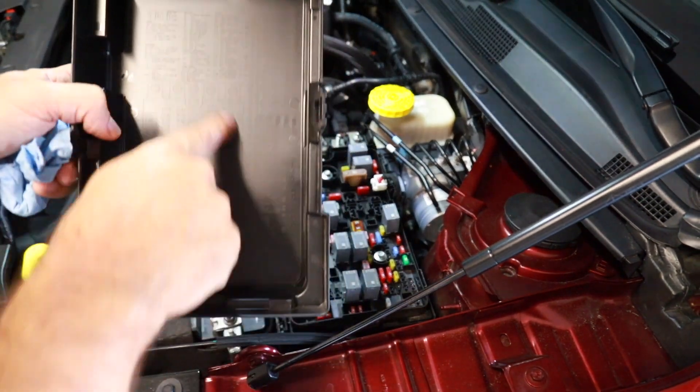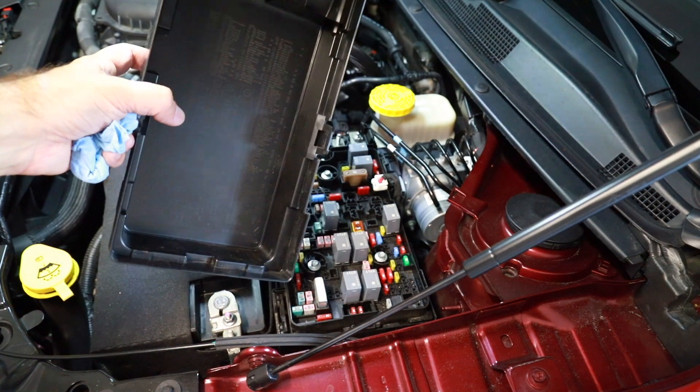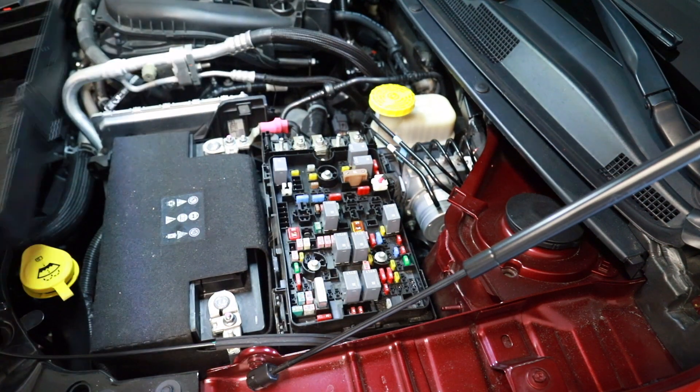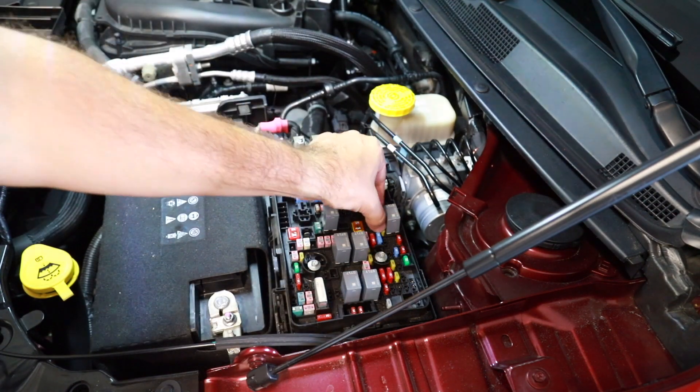There's a diagram in the fuse box — it's a little hard to read, but the fuse we're after is right here: this little 20-amp fuse. So we're going to pull this one.